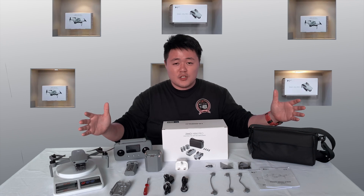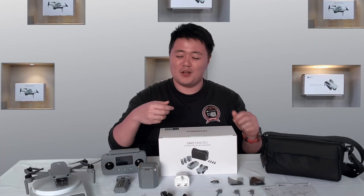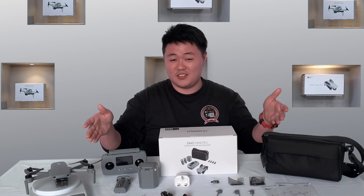This is the portable combo version for 64GB. I know what you're thinking — you want to know how the performance is on this Gino Mini Pro, right?